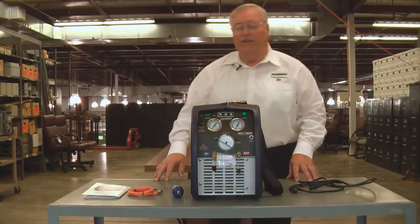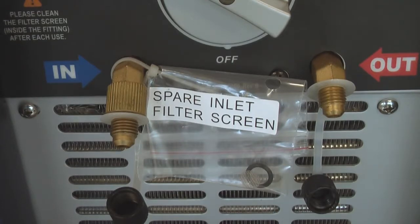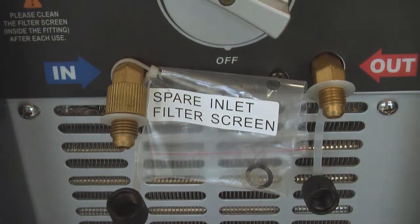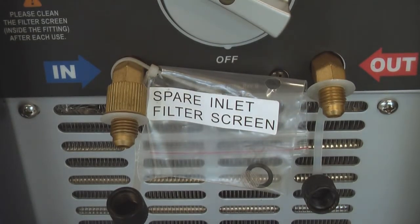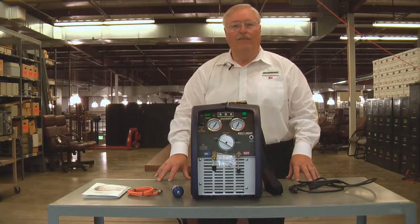It comes with a debris screen on the front and also a spare debris screen, which will keep dirt, dust, and debris out of the machine from the most sensitive areas like the piston and valve assembly. That'll help to extend the lifespan and keep the machine running for you on a long, long basis.